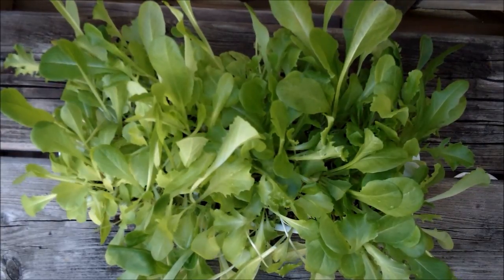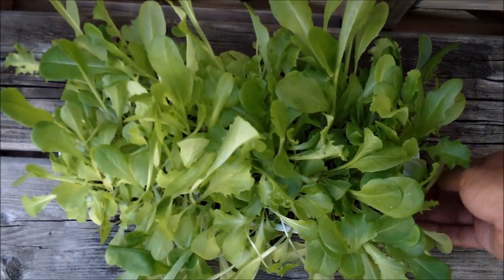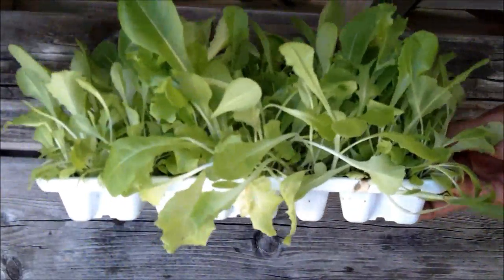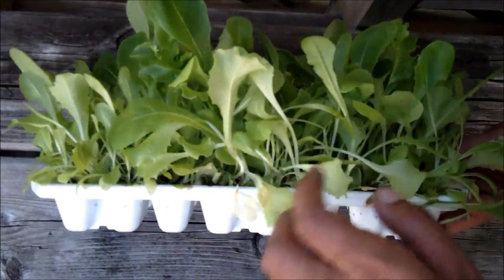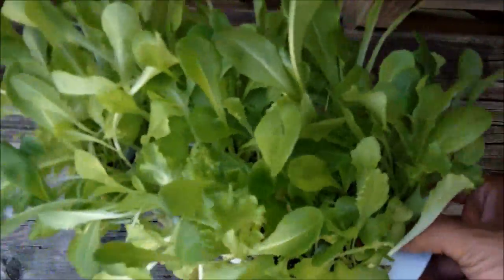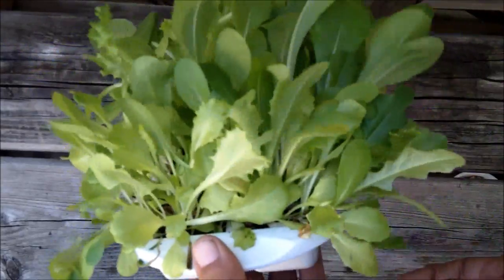Hey, it's Mr. Brownthumb and I just wanted to give an update on the ice cube tray seed starter. Here it is a few weeks later. You can see all the lettuce is growing inside of this ice cube tray, and I wanted to show you how I get them out.